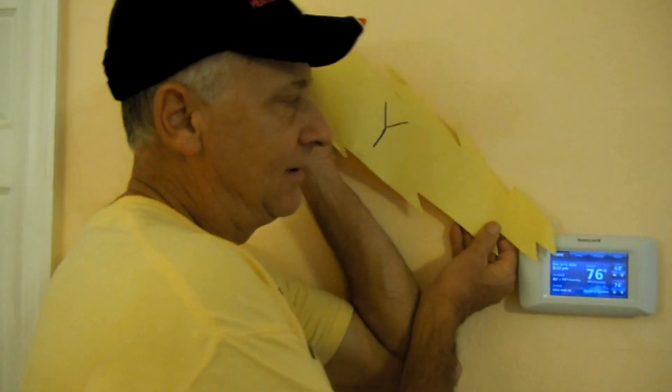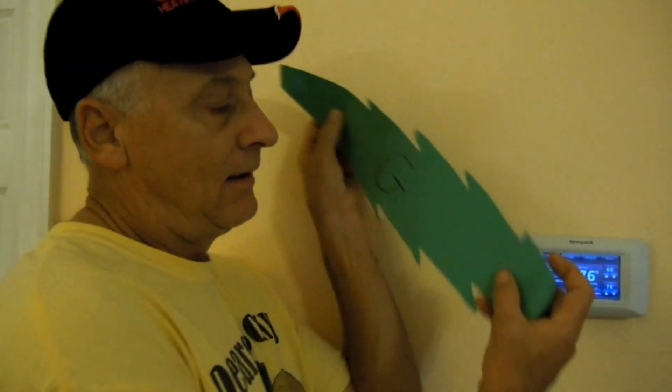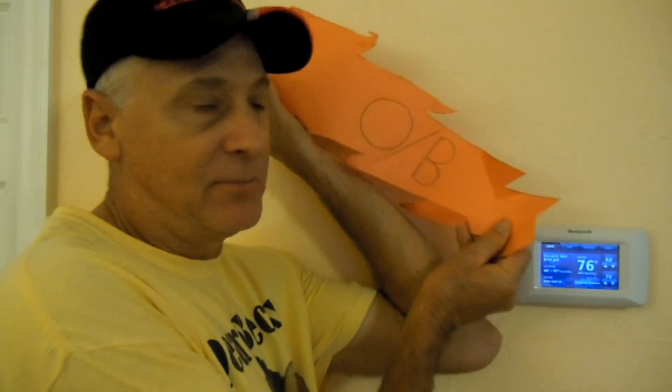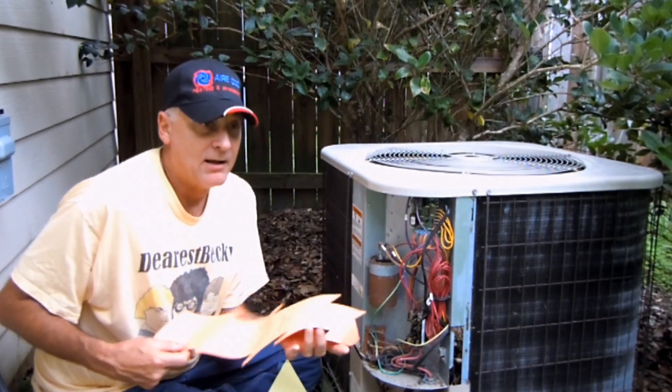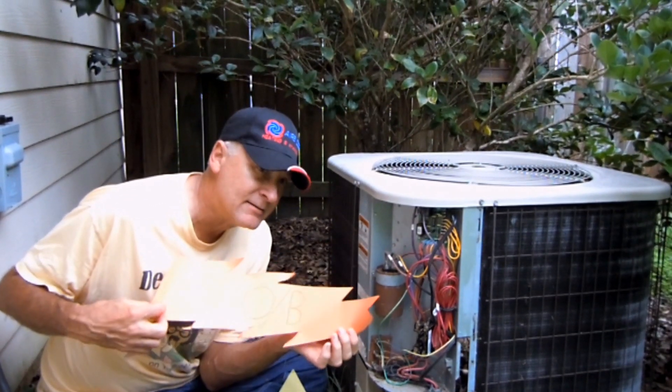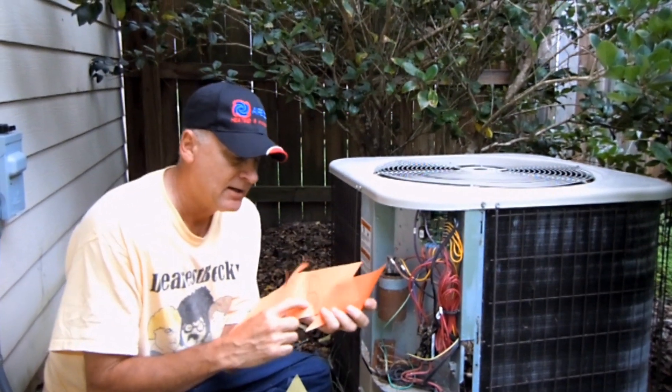In the heating mode, you get again a Y signal, a G signal, and if your reversing valve is heating active, you'll get a B signal. Of course, the wire might be brown or blue, but it'll be a B signal. It could be orange, for that matter — on some air conditioning equipment, a call for reversing valve in the heating cycle will call for a B signal.